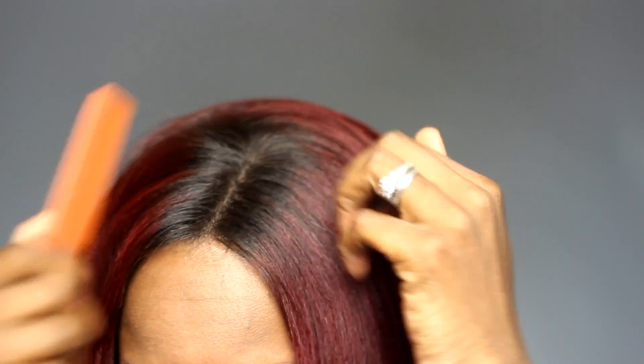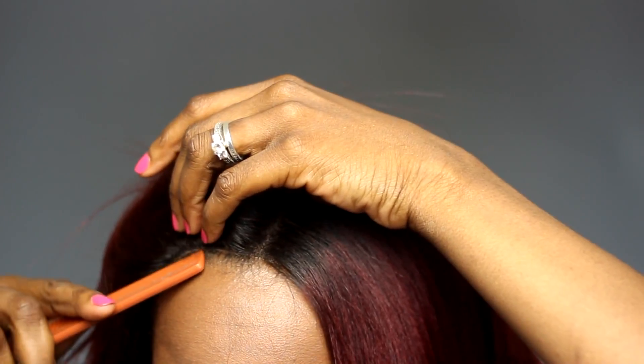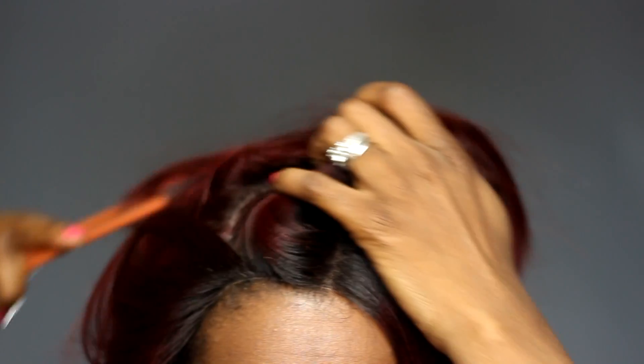I did notice that one of the sides was a little bit longer than the other. Had it been on the opposite side, I would have just left it the way it was, but I tend to like my hair longer on the left side. So what I'm going to do now is go ahead and customize it. I don't want it in a center because I don't feel like I look right with center-part bobs, so I'm just going to go ahead and part it off to the side.